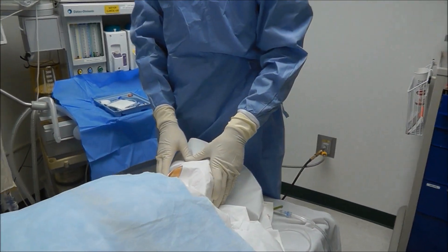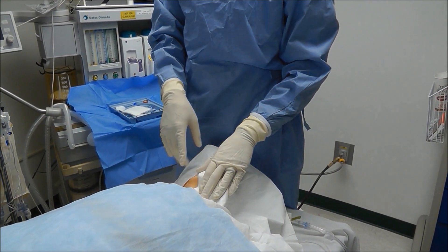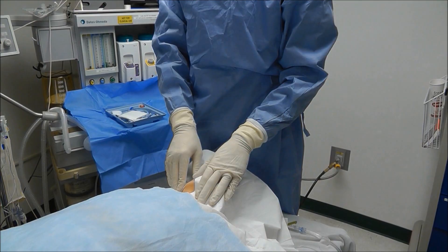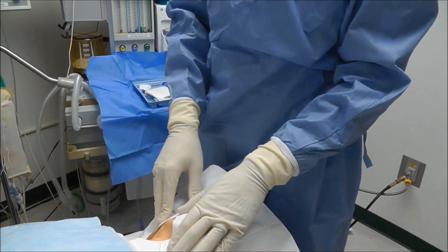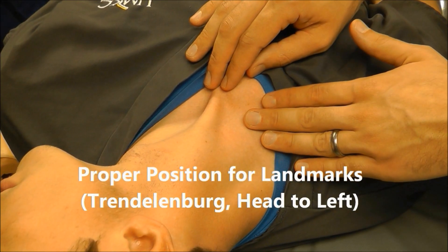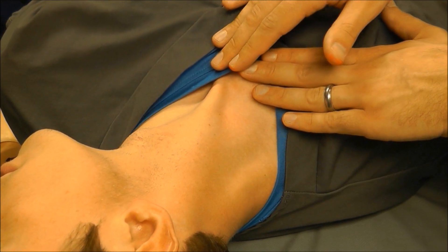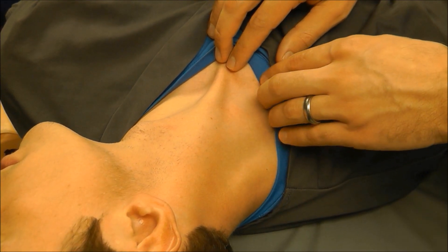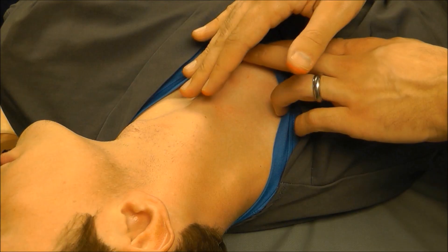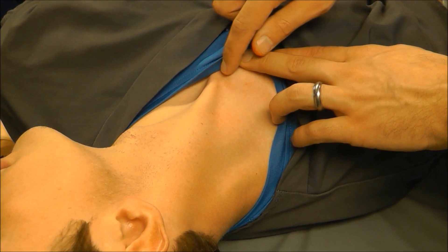Now that the patient is prepped and draped, it's time to insert the needle at the appropriate landmark. Let me show you those landmarks real quick and then we will do the central line. We put the patient in Trendelenburg and then have them turn their head slightly to the left if we're doing a right IJ, because that aligns the anatomy to where the IJ is usually lateral to the carotid.